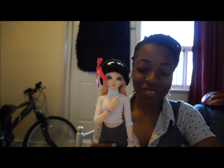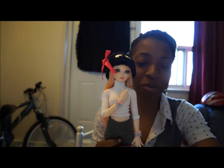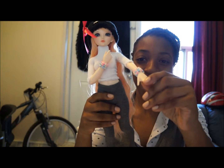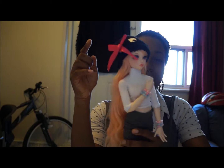But then there was something else she was telling me — after I put her beside Adriana, she was saying, 'I want to be cuter.' So I was like, oh, you want to be cuter! That's why I made all these little bracelets for her. I even got this bow for her too.